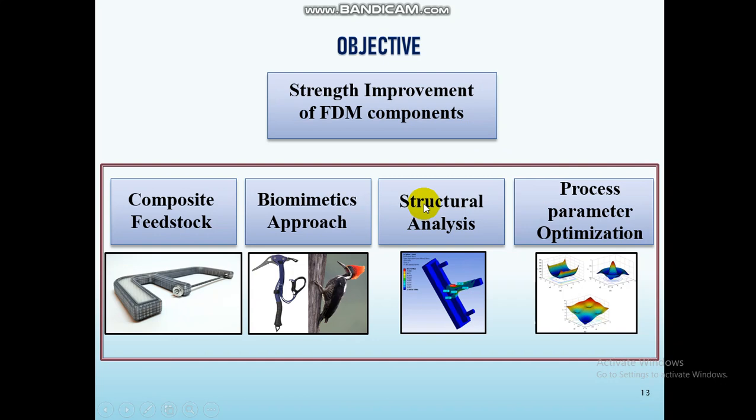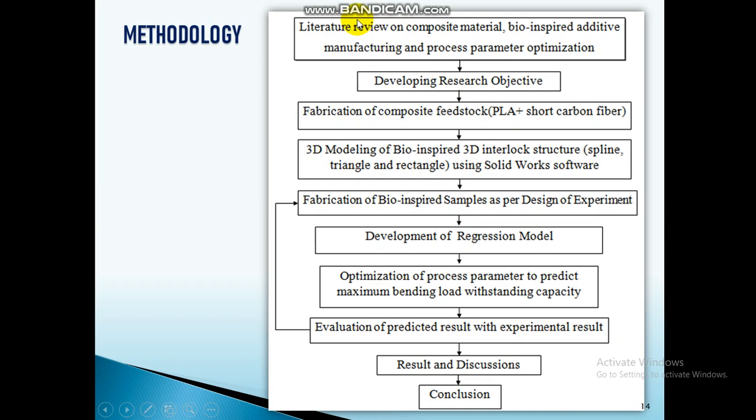The methodology starts with a literature survey. From the literature survey, I understood that composite material (composite feedstock), bio-inspired sutures, and process parameter optimization are all very important to enhance the strength of FDM components.